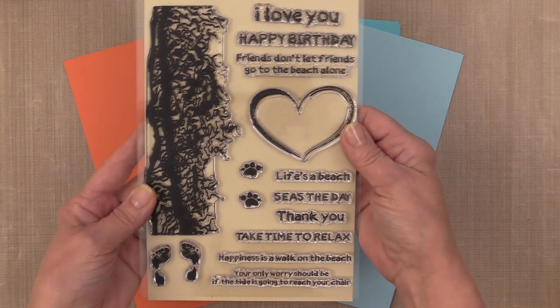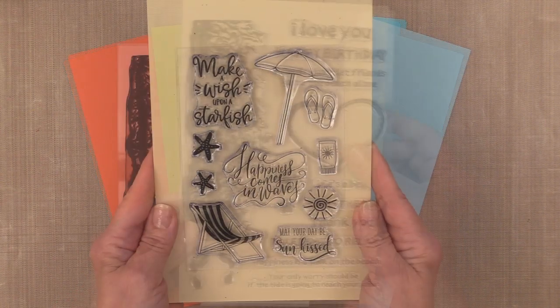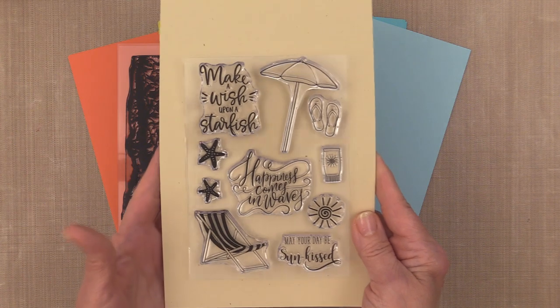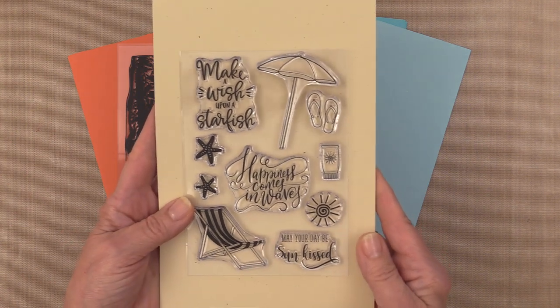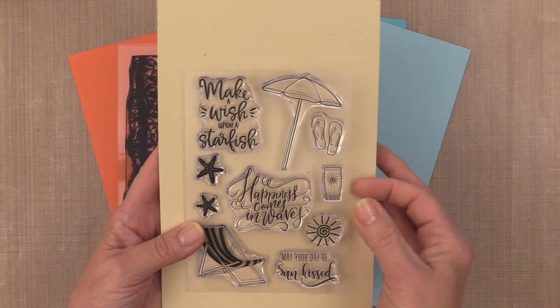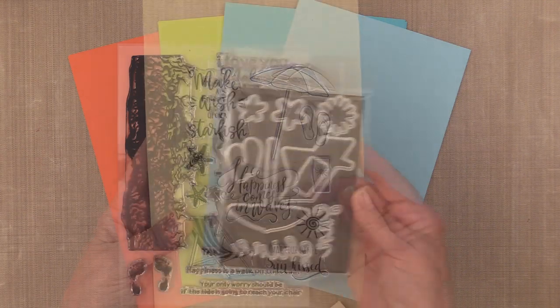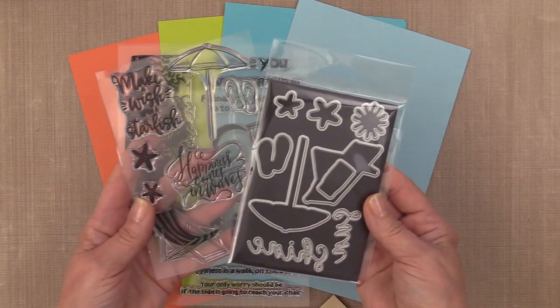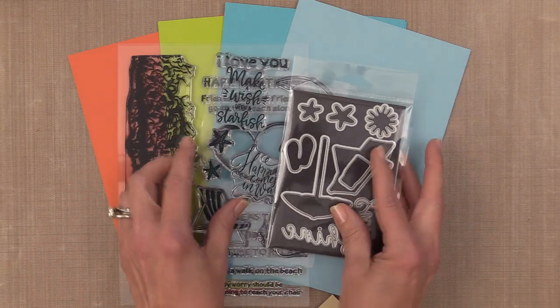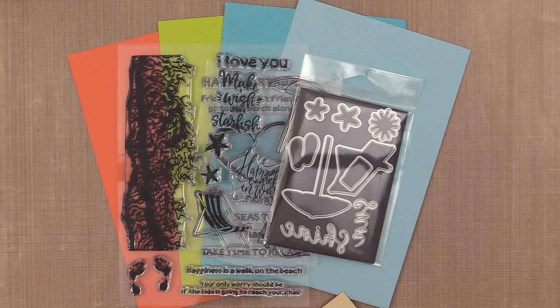We also have a smaller stamp set called Sunkissed. This one has greetings like Make a Wish Upon a Starfish, Happiness Comes in Waves, and May Your Day Be Sunkissed. This also has a coordinating die set so you can cut out all of the little elements and make popped up images or windows for these elements on your cards.